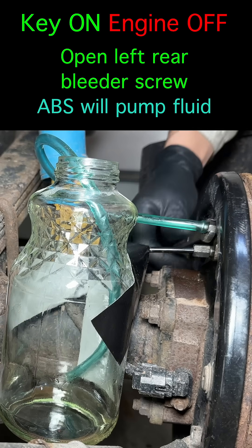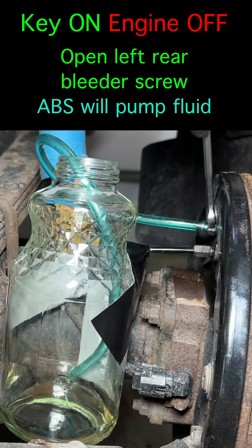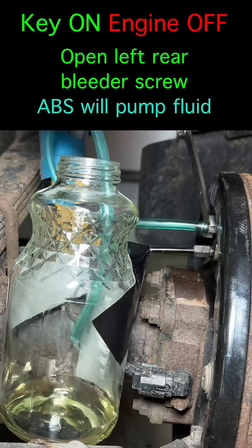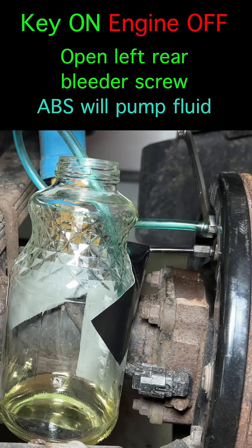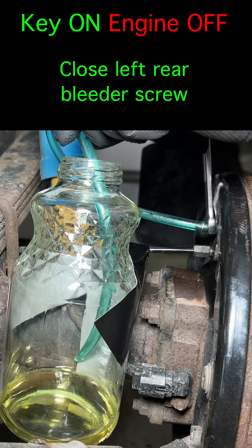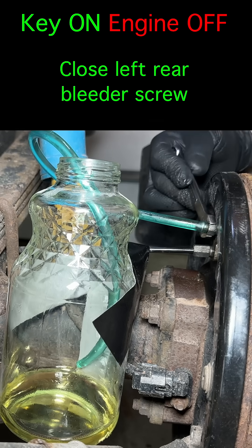The key should still be on with the engine off. Open the bleeder screw for the left rear brake. The ABS will make some noise and brake fluid will come out. Keep the bleeder open until you see clean fluid with no air bubbles, then close the bleeder screw. The rear brake bleed is done.